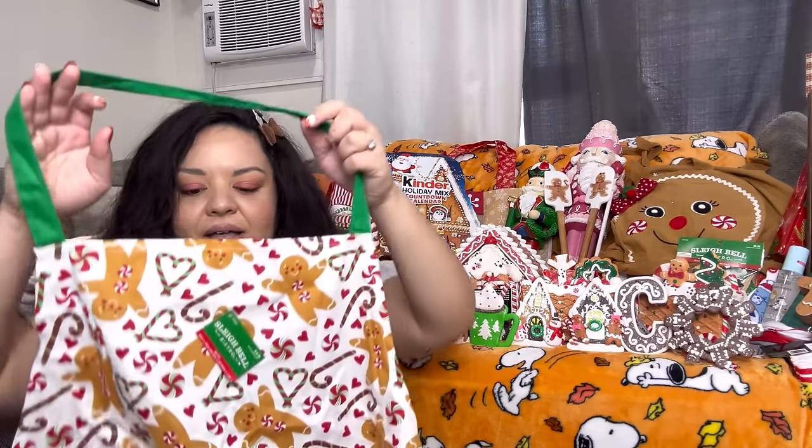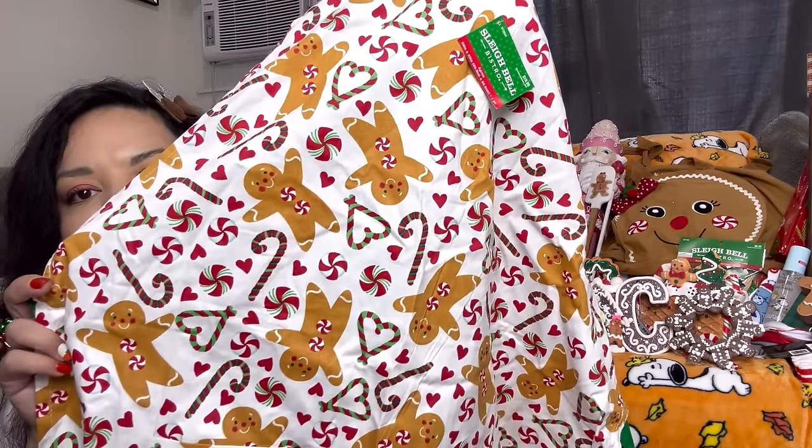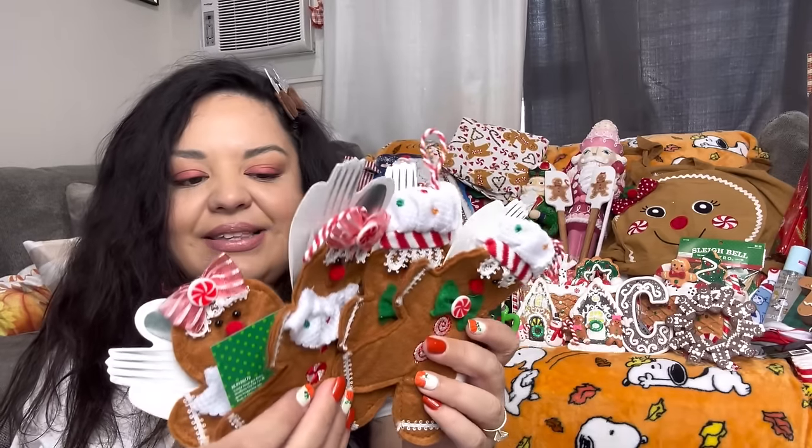I got another apron — I'm keeping both, they're just both so beautiful. How many gingy aprons do I have now? One, two, three, four! But look how cute this one is — it has pockets, two pockets, and it's a happy gingy. It came out to $10. Then I got these utensil holders — two boys and two girls for my four-seater table. They came out to only $2 each. You can also use them as ornaments.